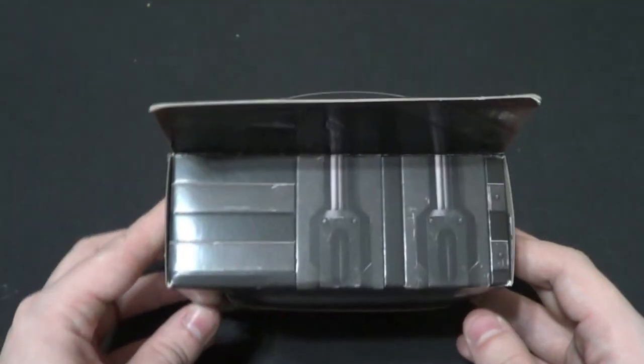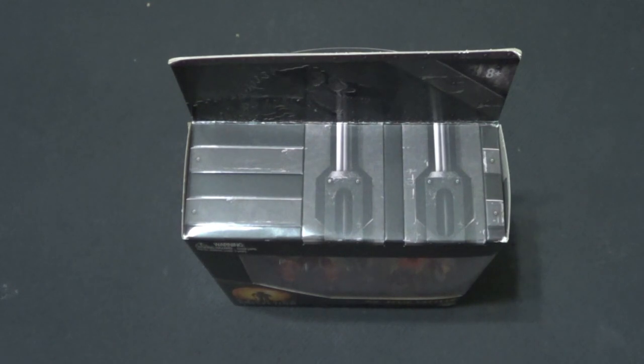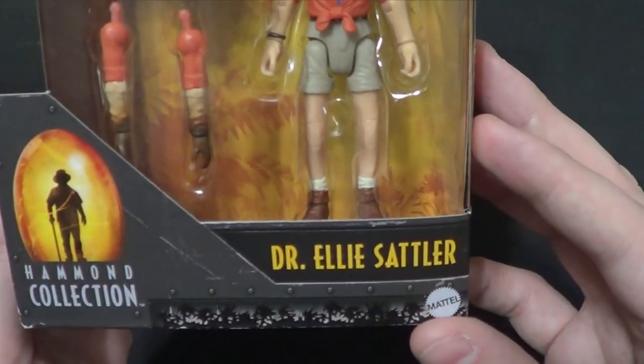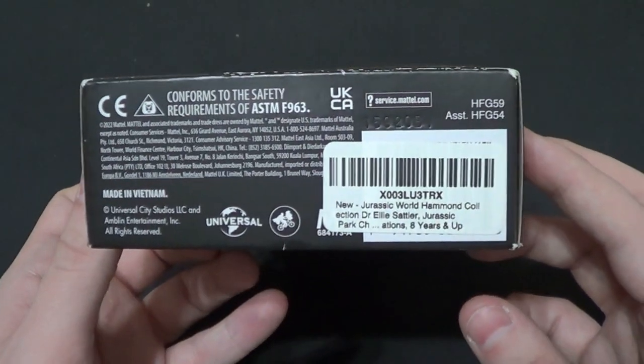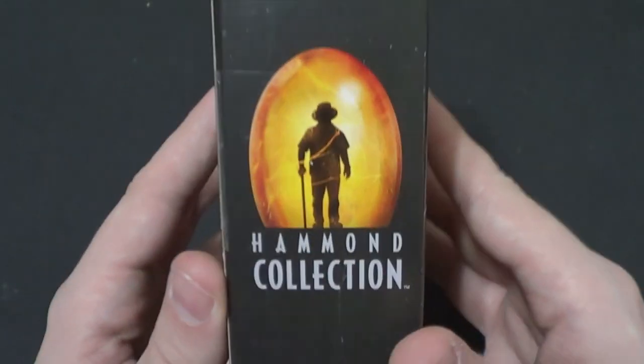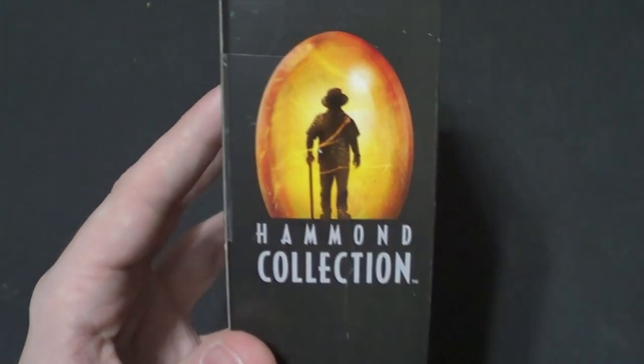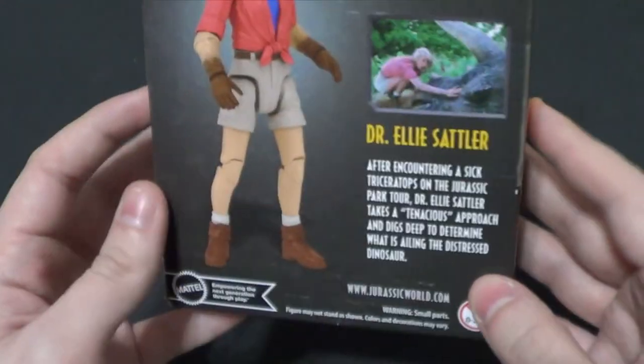I usually show the box in haul videos — that's where I typically show the boxes — but it is such a nice sleek box, and I happen to have her in it. Dr. Ellie Sattler. I really like the logo for the Hammond Collection, it's actually really cool. Like 'preserving the legacy' or what — I don't know if that's even intentional — but it's very cool.